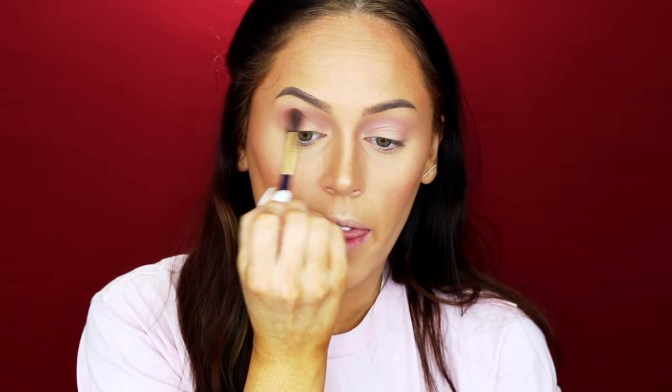I'm going to go ahead and take a blending brush — a fluffy one from Tarte Cosmetics — and go into just Cake Mix for right now. I'm going to take that and go a little bit lower into my crease just to help deepen that up. It will give me a little bit better of a transition. You can kind of see the difference from this side.